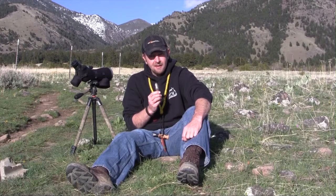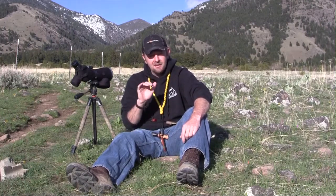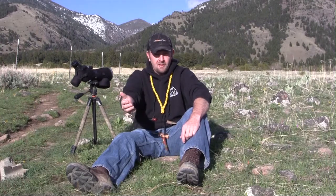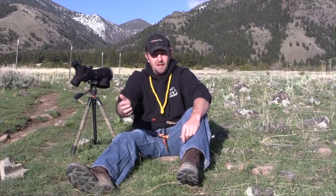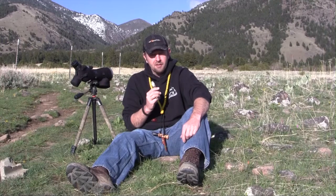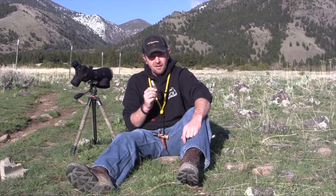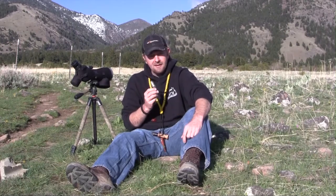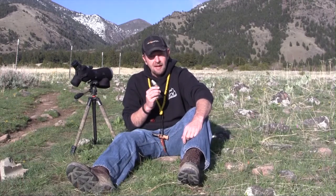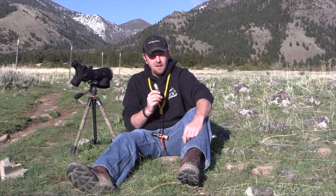Some other advantages of hand calls or mouth-blown calls is they're very easy to carry — you can drop them in a pocket. There are times when you sneak into a stand where you don't want to expose yourself to go out and set up an electronic caller. You want to sneak into a stand, sit down, and start your calling sequence. We're out today bear hunting and I can throw these in my pack — they don't take up any space or room at all. If you've watched any of our videos, you've seen that we do call and kill some coyotes during our big game hunts.